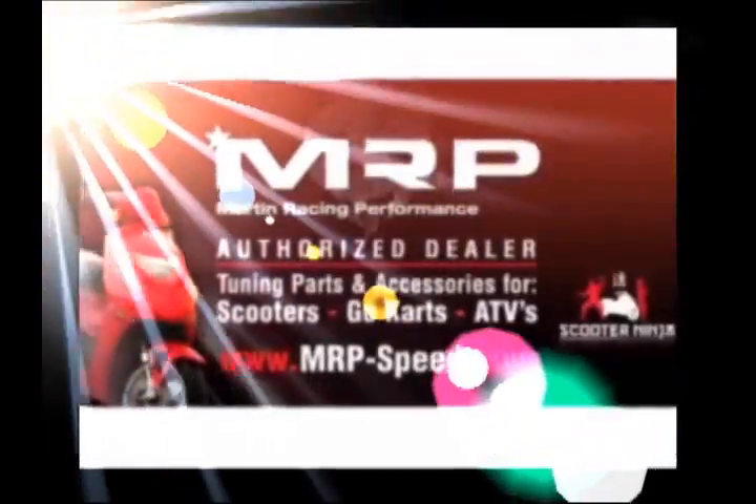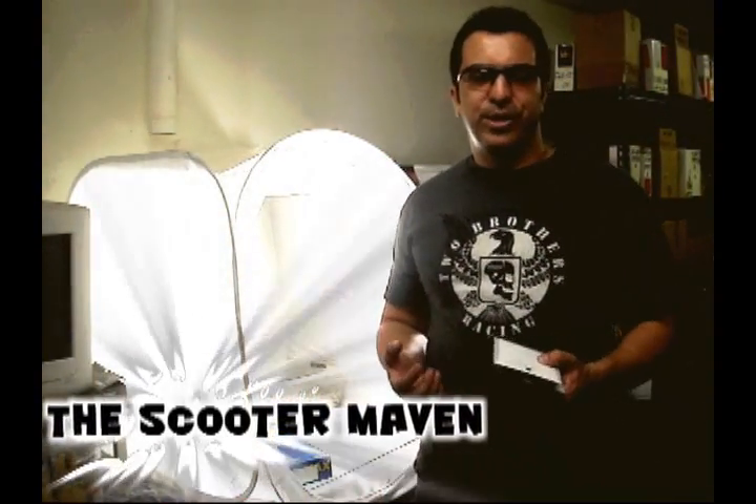Martin Racing Performance — the most advanced parts on the planet. Hey guys, welcome back. This is part three of our roller weight explanation series.